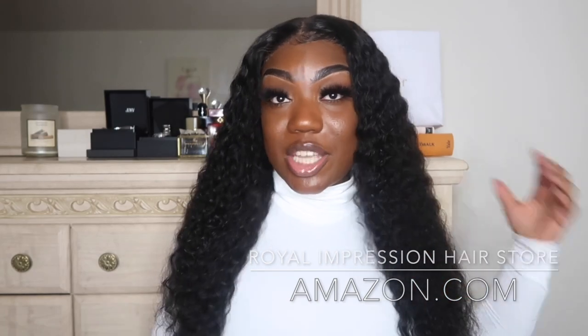Welcome back to my channel! In today's video I will be reviewing Royal Impression Hair Store's 4x4 lace closure unit. This is a deep wave unit at 22 inches and 180 density.